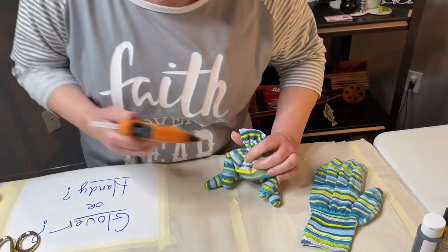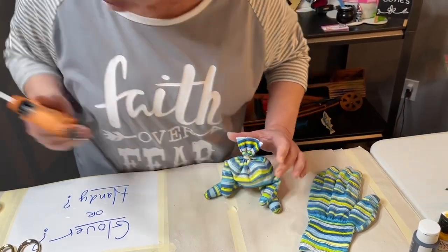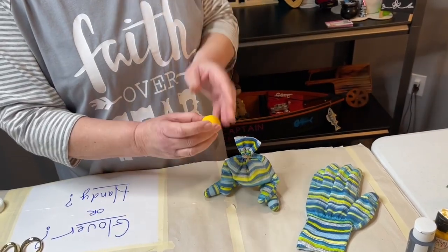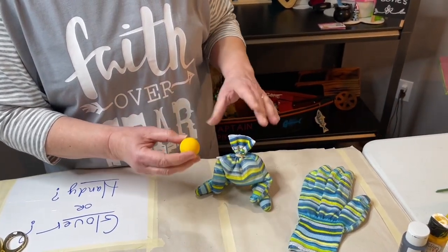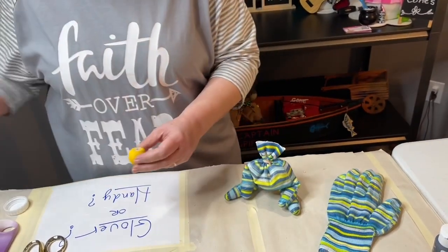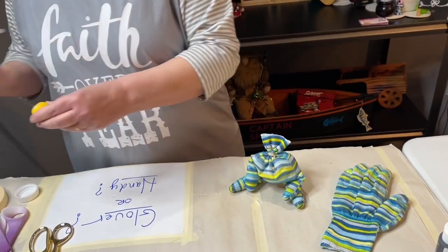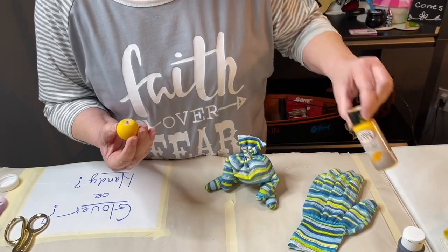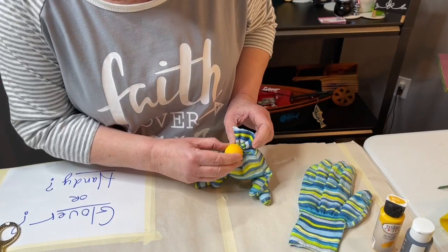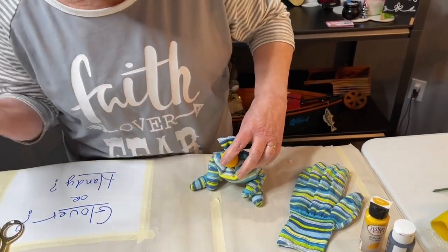Put a little glue on the front here and hold that in place. Then what you want to do is take a round knob — this is about an inch and a half — and put it right on the front here for the nose. I've already got it painted; it was natural but I've got it painted in Sunflower by Tester's Craft Paints. Put that on there and let it set up.